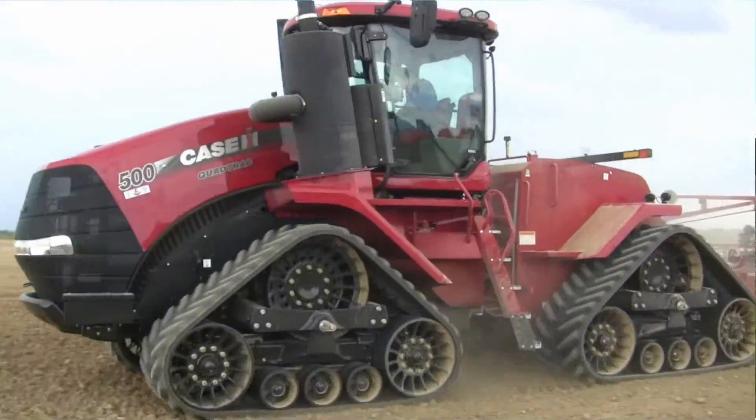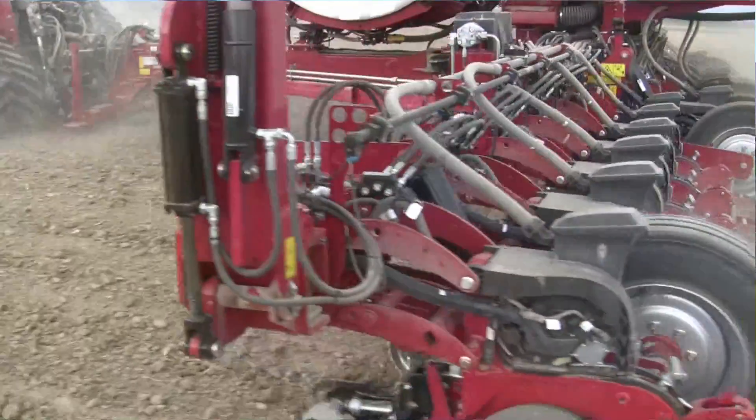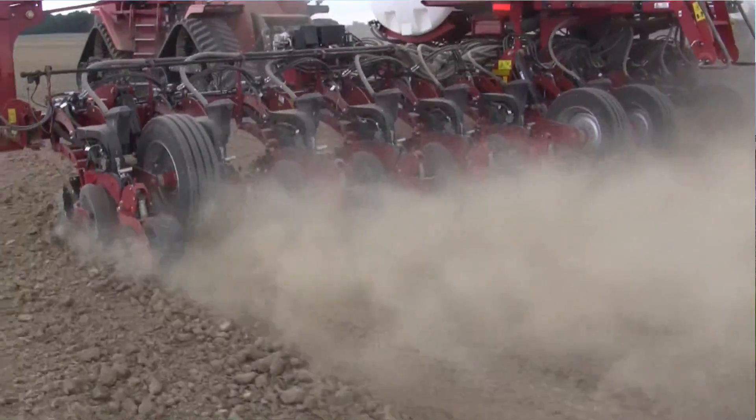In agriculture, just about every day we hear about new innovations and most of them we can see — bigger tractors with more horsepower or planters that can go 10 miles an hour. But a lot of innovations farmers don't see happen behind the scenes. That includes a new soybean inoculator. Here at Morrill Companies, we found out more about it.